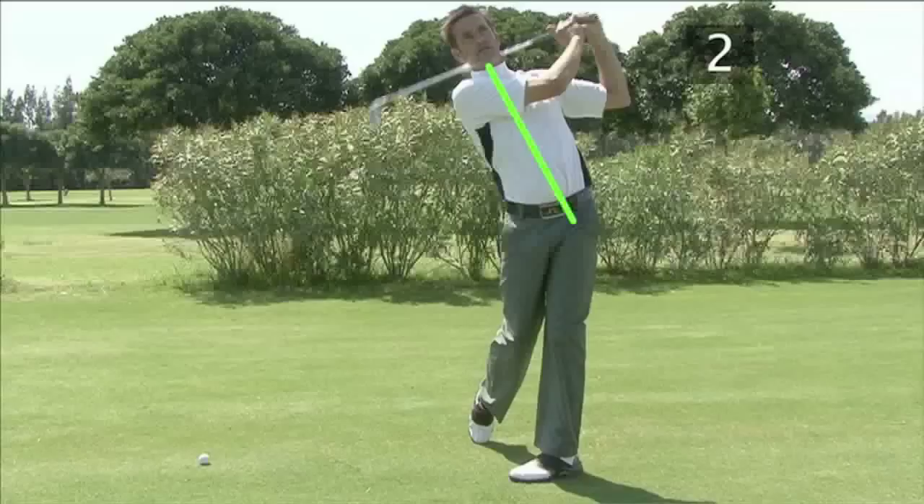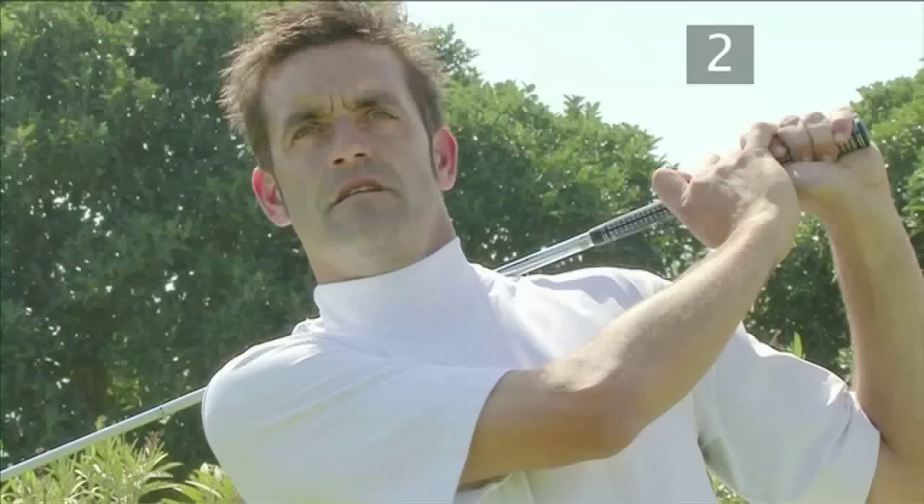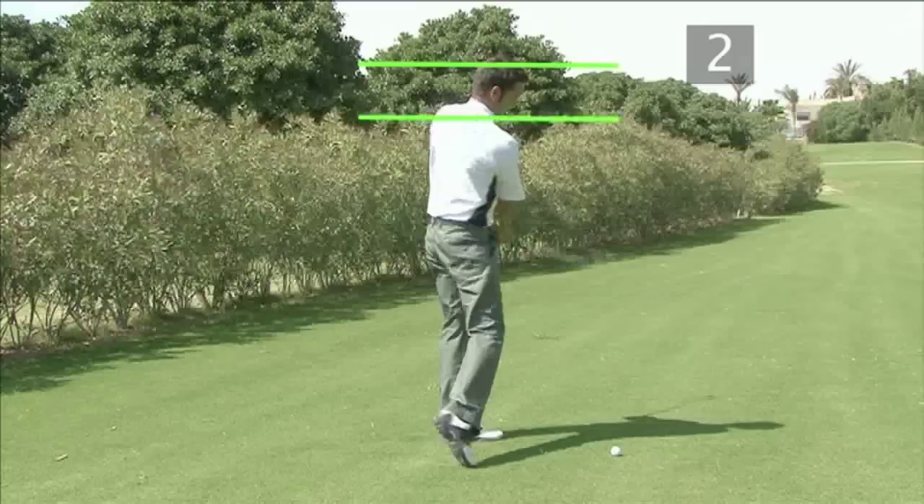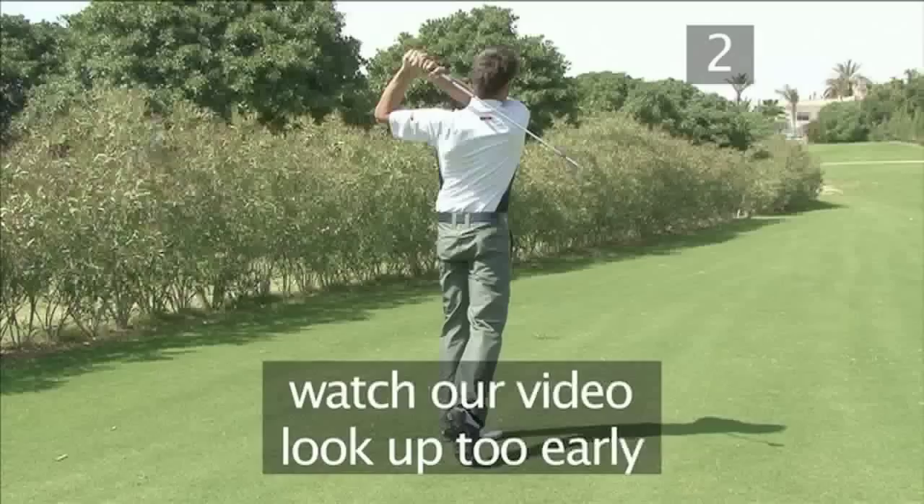To check if you moved your body correctly during the swing, watch where your shoulders end up. You should finish your follow through with your right shoulder lower than your left. If you set up incorrectly or lower your posture during the backswing, you will have to compensate by raising your body in the downswing and will most likely top the ball.